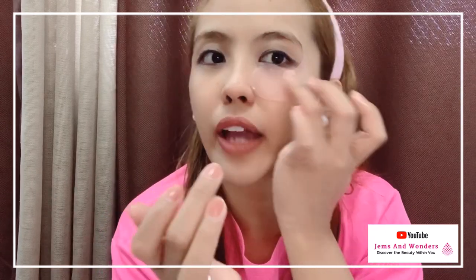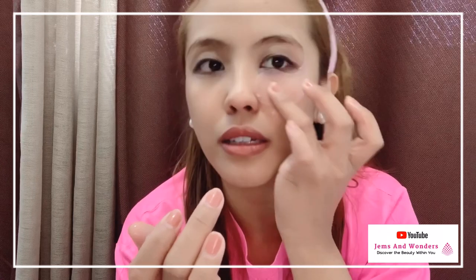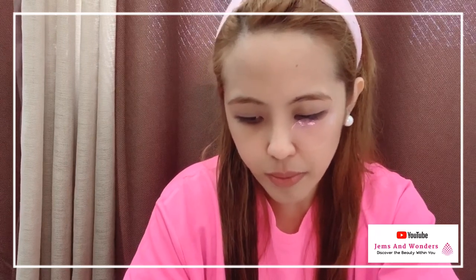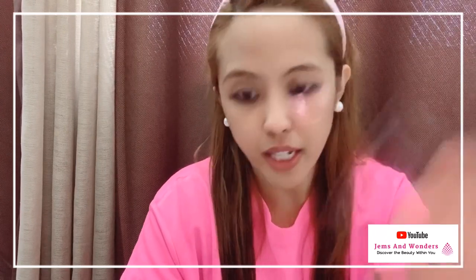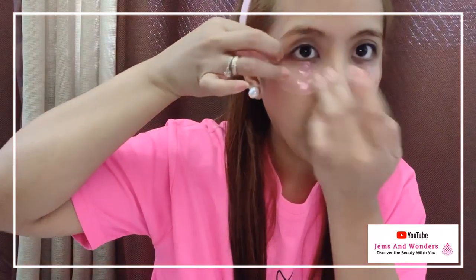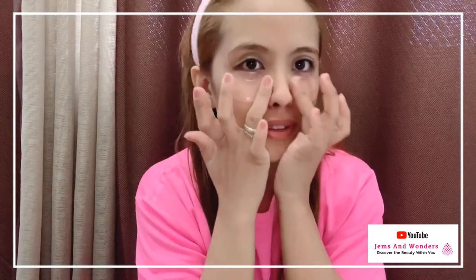This is the area I want to de-puff. There. So let's apply on the other side as well. Same process — we'll be using the mini spatula to get it. And... it feels so nice.